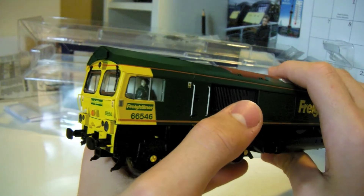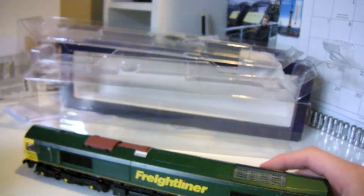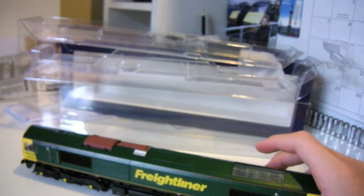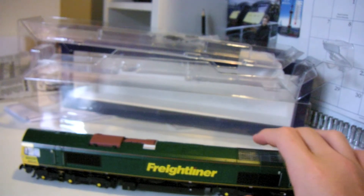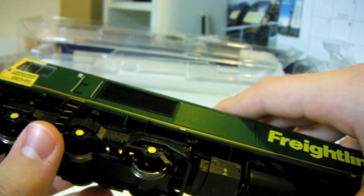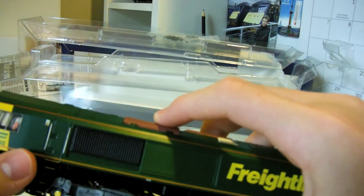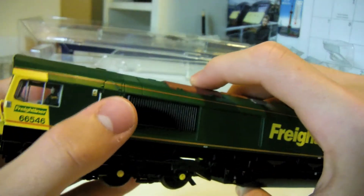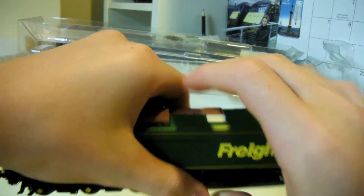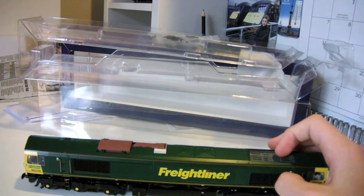There will be a part two with the train running where I'll explain more. The only real problem I think is that it's a bit too loud, and maybe the wheels could have been a bit more detailed. Over here it wobbles a bit too much, so as it runs on my layout it sometimes derails - I'll explain about that in part two. Thank you for watching!